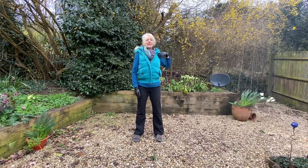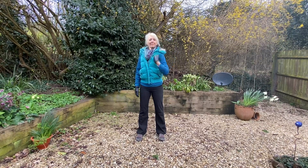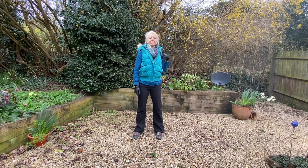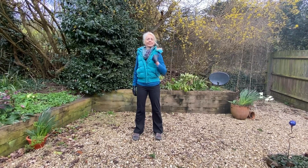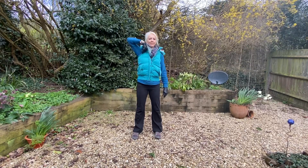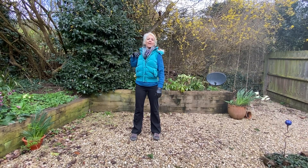Hand in front of the shoulder now and gently circling around. And then back around the other way. Hand in front of the shoulder and gently circling around. And then back around the other way.